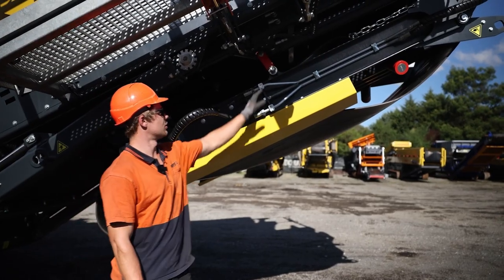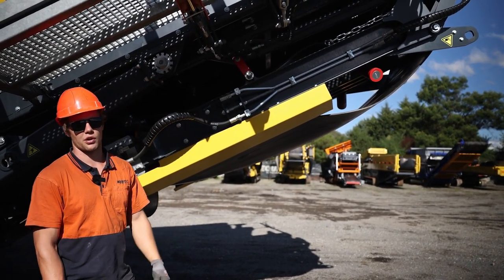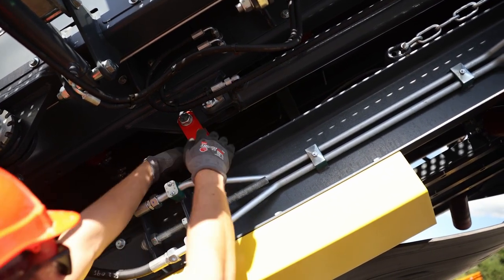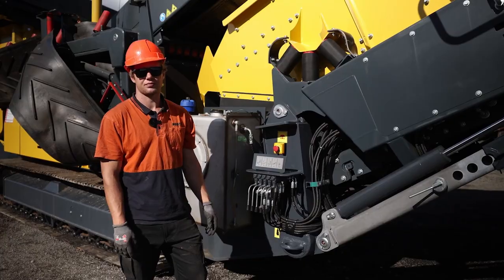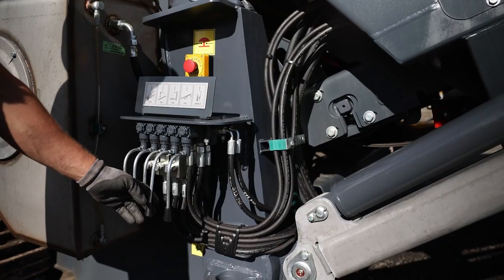Next we need to remove these pins on both sides so we can unfold the final conveyor. Once this is done, we can use this lever here to unfold the final conveyor.